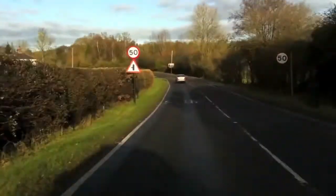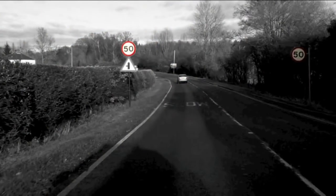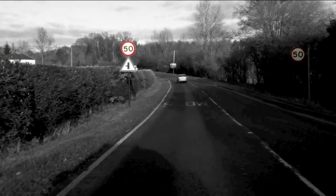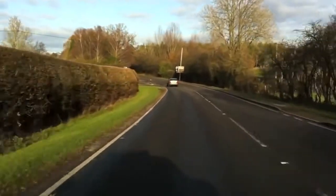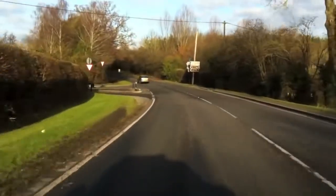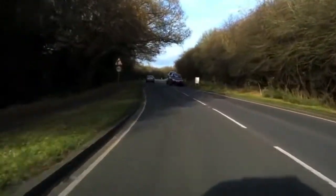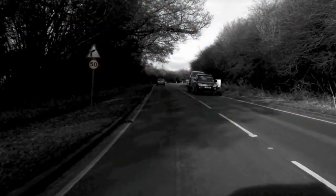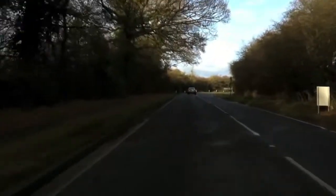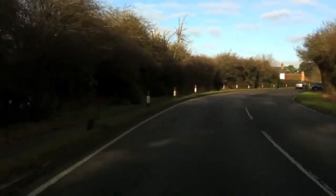We're now entering a 50 zone. There are two large 50 signs on either side of the road indicating a change in speed limit. As we drive up the hill and around the bend, there's a car emerging on the left and a small 50 sign on the left confirming that we are currently in a 50.